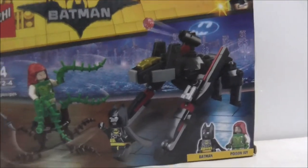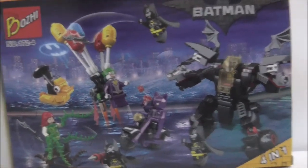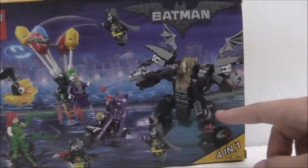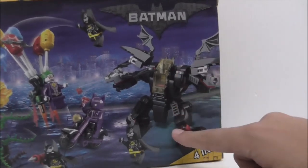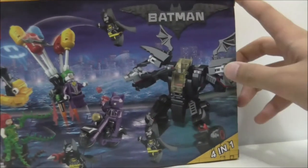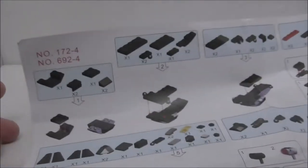You can see the top, bottom, and sides of the box. It shows you that you can combine the full set and make it into a whole mech. They show all the sets combined, and I believe you get a mini Batmobile or something — I'm not quite sure. That's it for the box.